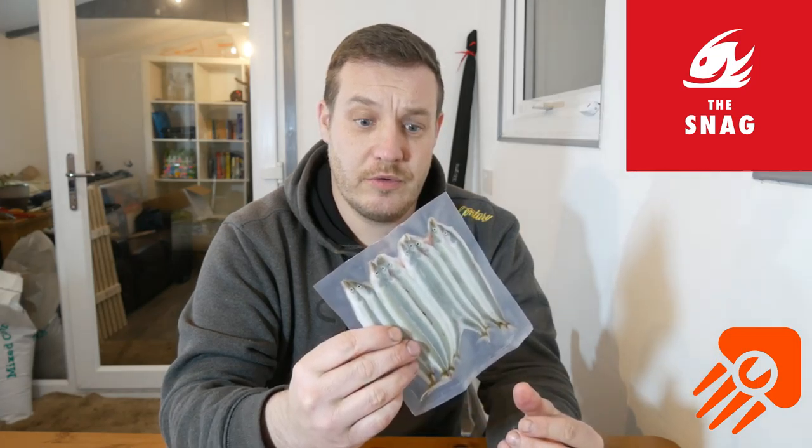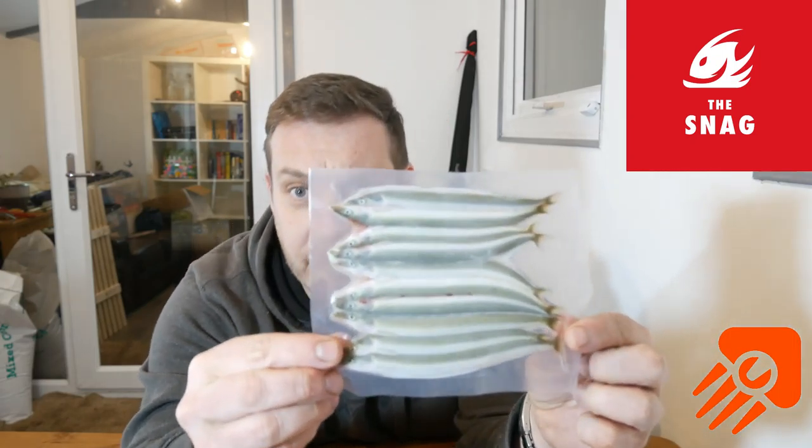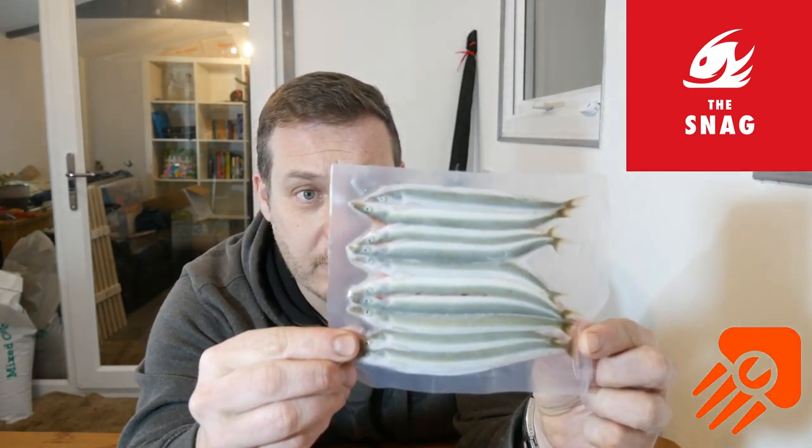These sand eels are some of the best sand eels I've ever had. They don't split or anything else and the guy who vacuum packs them and freezes them is absolutely fanatical about how it's done. See how perfectly straight they are as well — they're absolutely fantastic, brilliant. So let's get on with the first bait up.